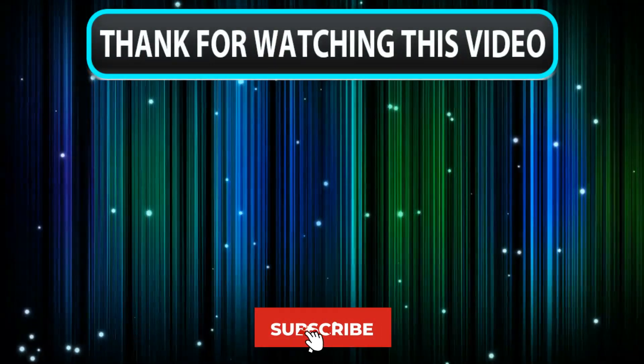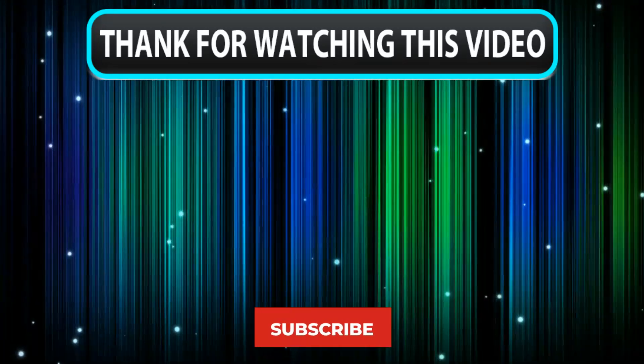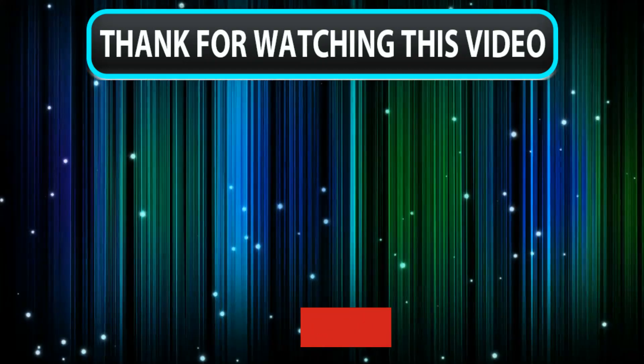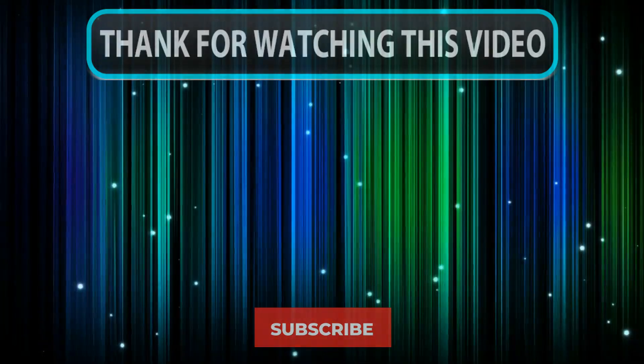Thanks for watching, guys. That's all for this review. I hope you guys have enjoyed our work. Feel free to share your feedback — like, comment, and share our video. Also, don't forget to subscribe to our channel for more amazing videos like this. See you guys later.